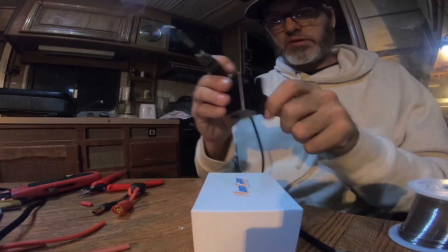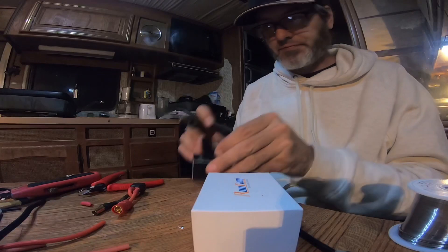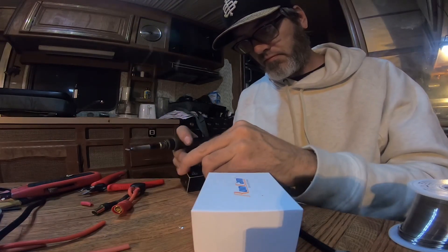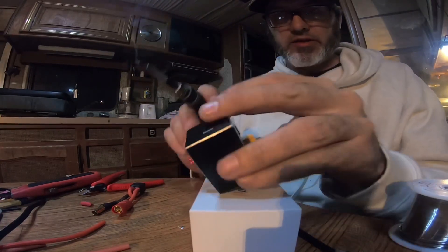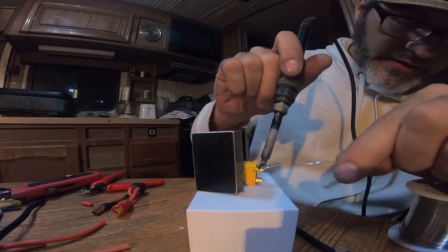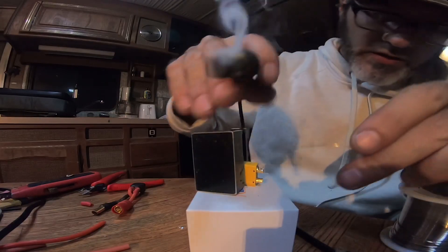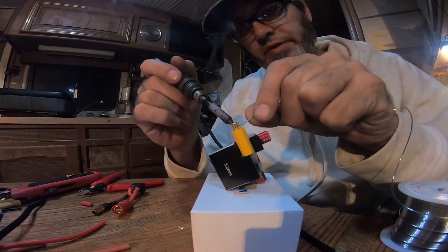And I'll go to the next piece — the other side of the adapter. This isn't really made for XT90s, so I just got to fit them in where I can. We'll come up here and tin this, get up in there real good, just get a nice coat. Then you want to get a coat on the bottom because these butt up in there too.